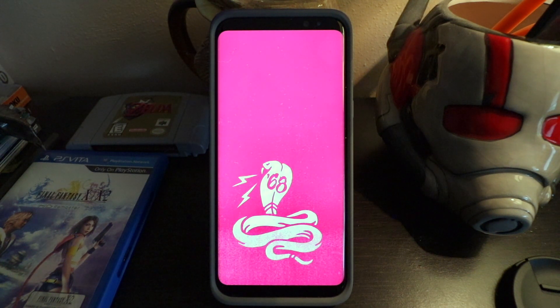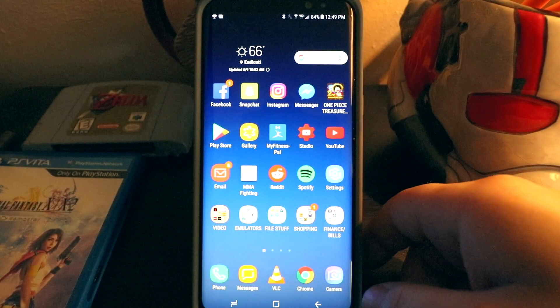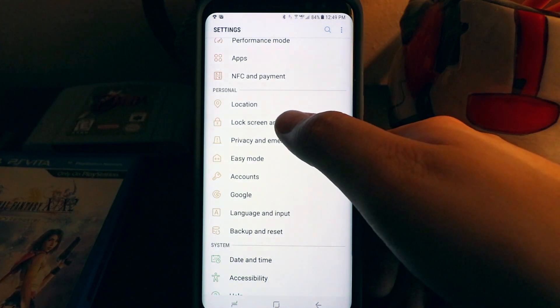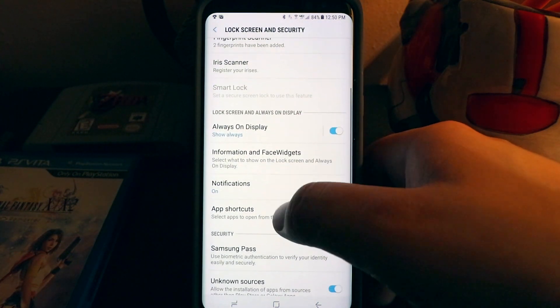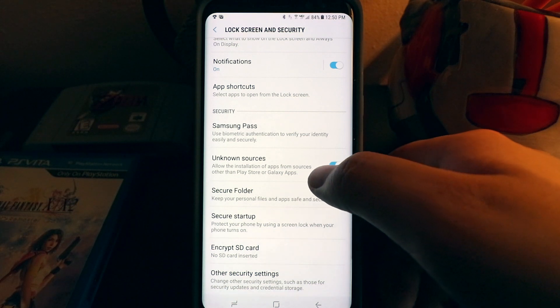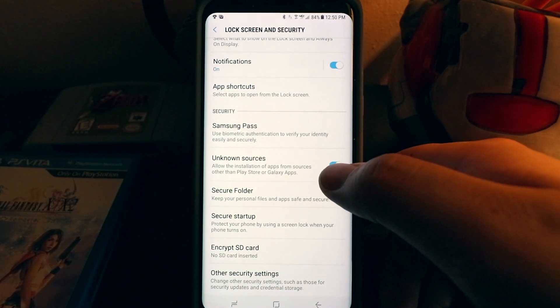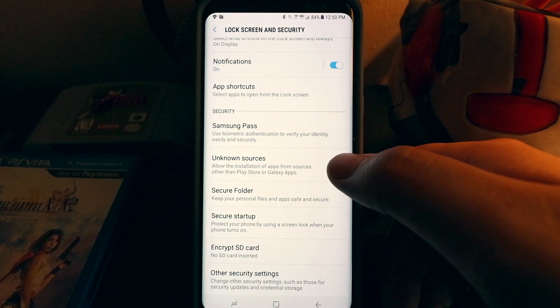One thing I'll say is, if you're using a phone that's more than a couple years old, the emulator probably won't run smoothly and you may get some errors, so please keep that in mind. The very first thing you want to do is go to your Settings, then go to Security and scroll down to Unknown Sources and make sure that that's turned on. It's going to allow us to download applications that are not passed through the Play Store.